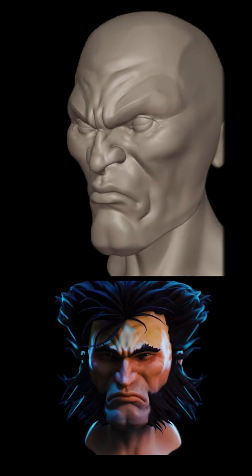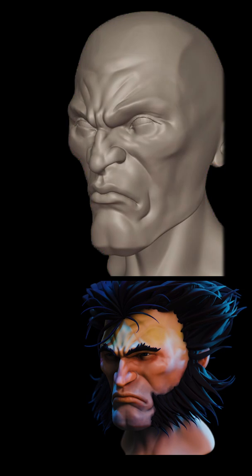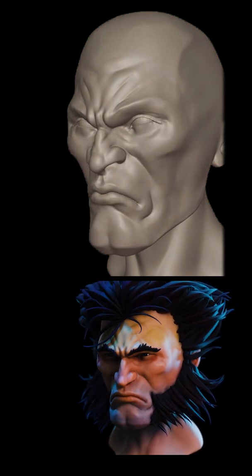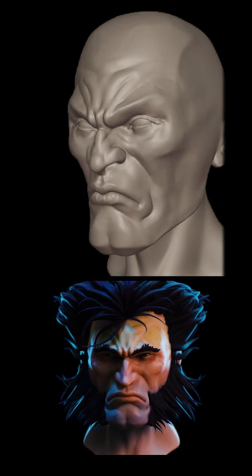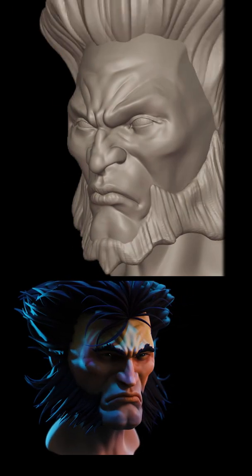I like to start off with a cube and then just slowly build it up, move it about, and shape it. The whole sculpt took about three hours in total. It does help if you have a powerful computer to do more detailed sculpts, but you can do more basic things with a low-end machine.